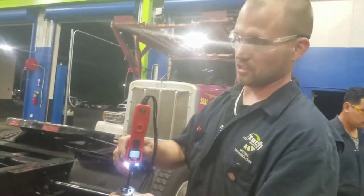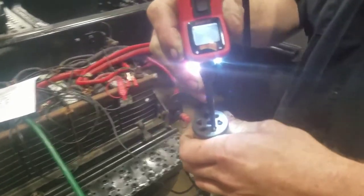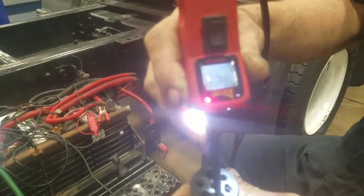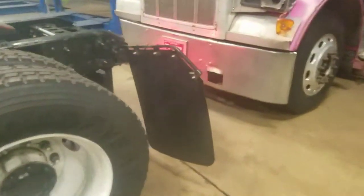Now we're going to move to our 6 o'clock position, which is going to be a red wire. That'll be our stop lamps. We'll have our operator hit the brake pedal twice — one, two — and we've got a draw of 12 volts.